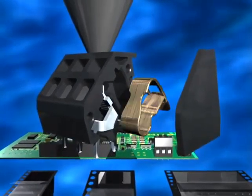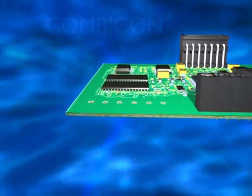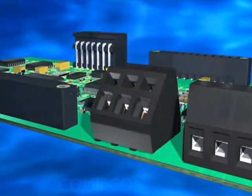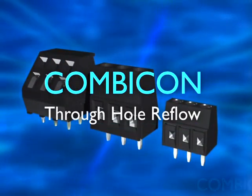For conductor connections in screw and spring cage technology, process optimized through-hole reflow provides extremely rugged terminal strips in modern industrial electronics. The through-hole reflow product line from Phoenix Contact.